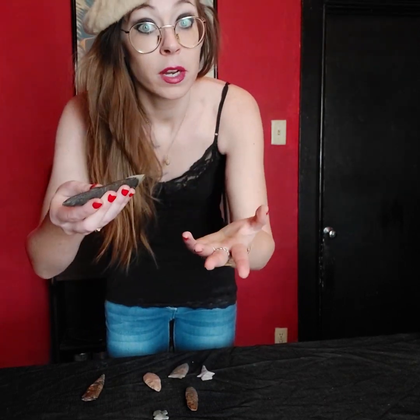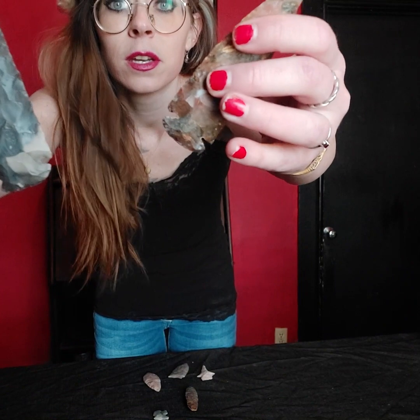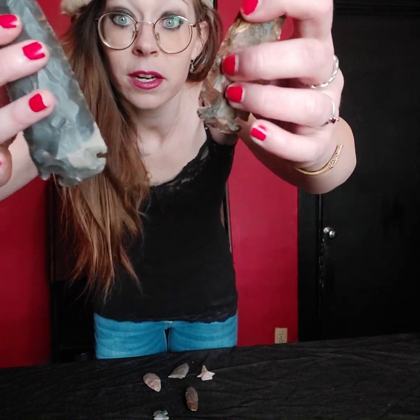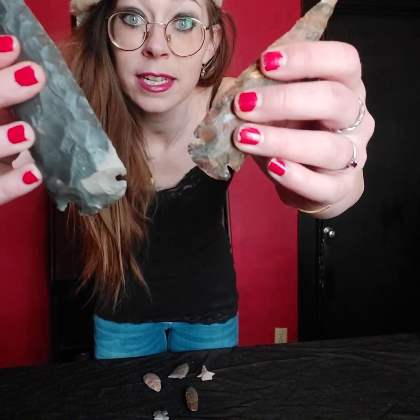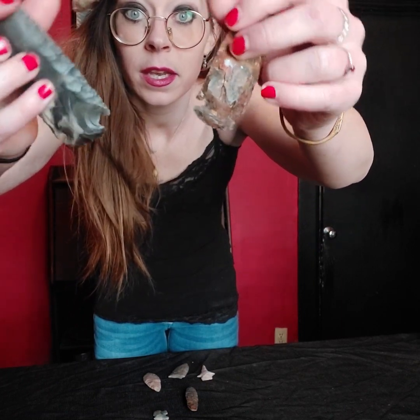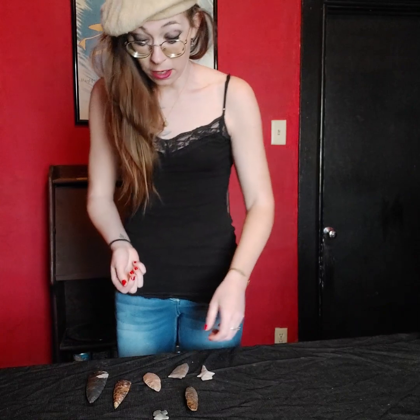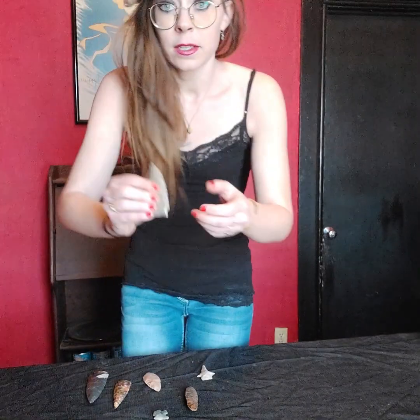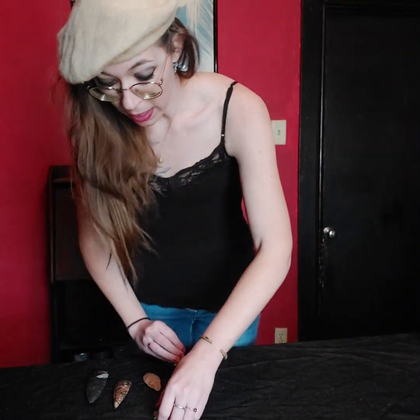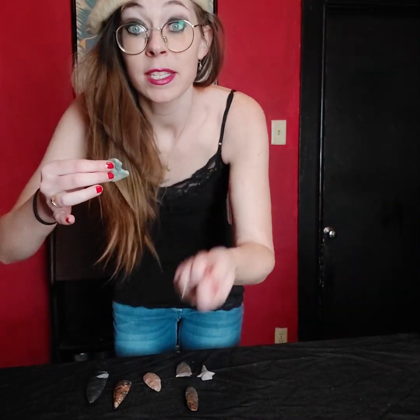Another giveaway on the fake ones down here: look at how both sides are identical — that wouldn't be true at all on a real piece. Keep in mind they were using deer antler to create the notches. And if we compare the broken real one to the fake one, look at how large the notch area is — because they still had to wrap it using whatever materials were available.